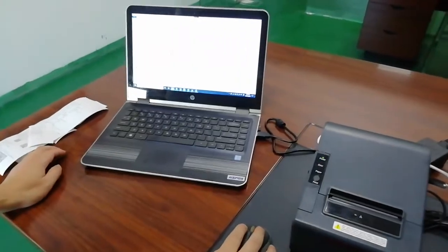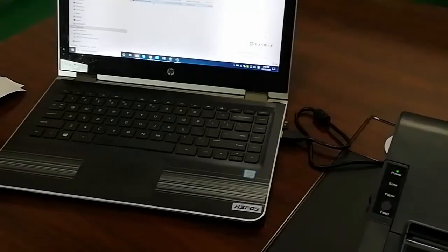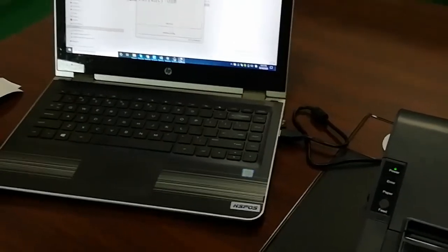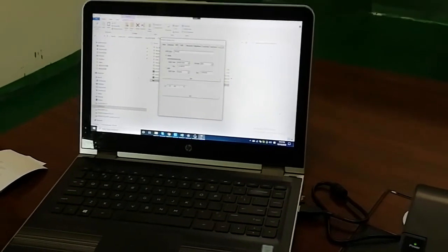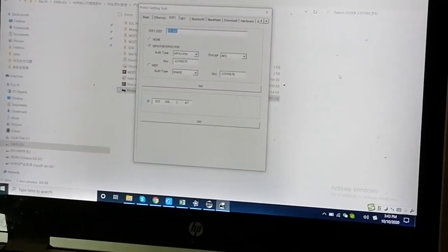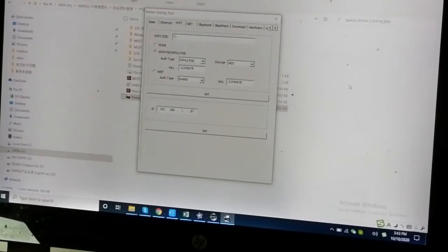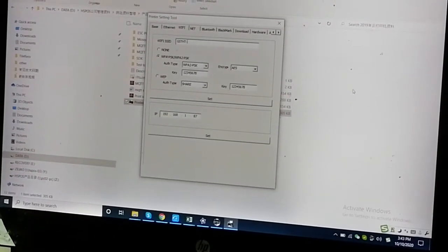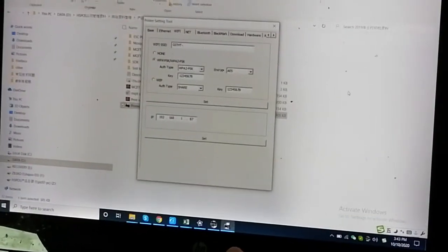We are going to use the printer setting tools to configure the Wi-Fi. Use the USB and enter the settings to connect to Wi-Fi, then choose the Wi-Fi SSID. This SSID is your local Wi-Fi network ID.